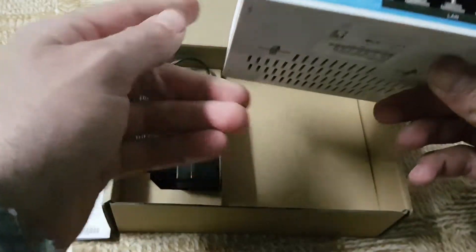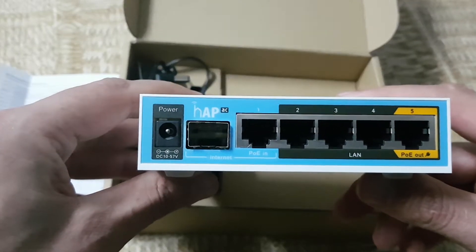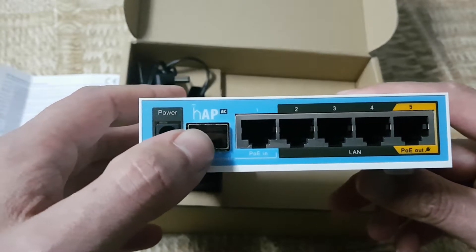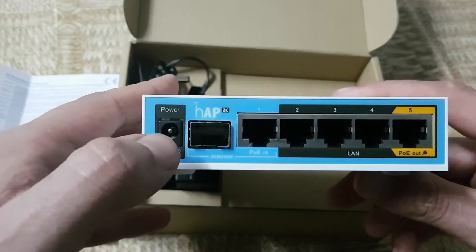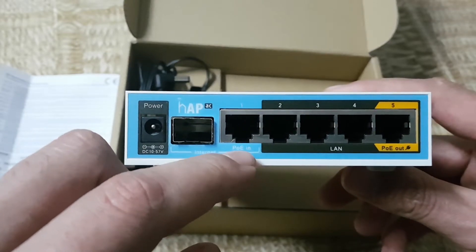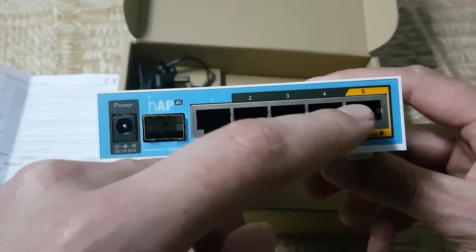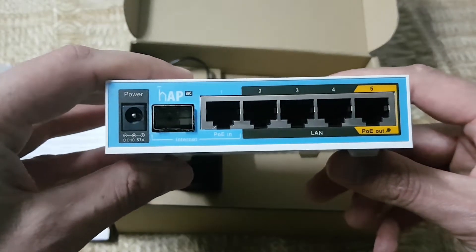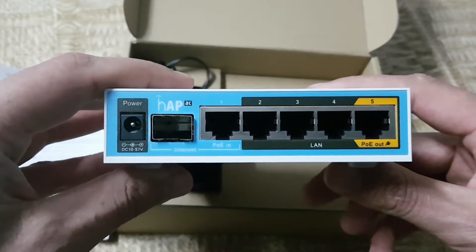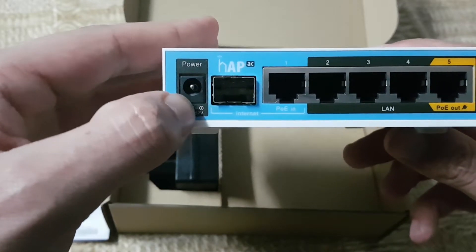On the front side we can see the power adapter connection. This is the optical input, this is POE-IN on the first port, and there are four LAN ports plus the fifth port.